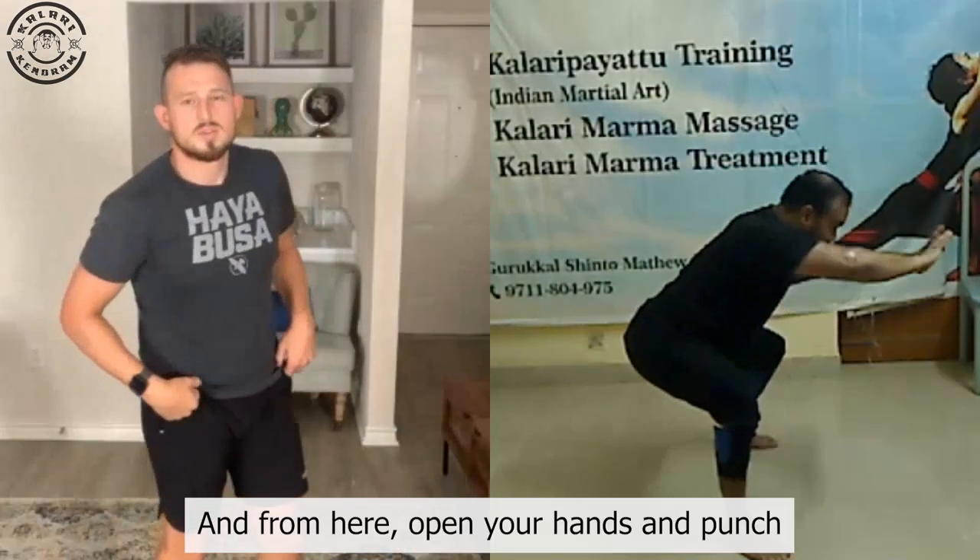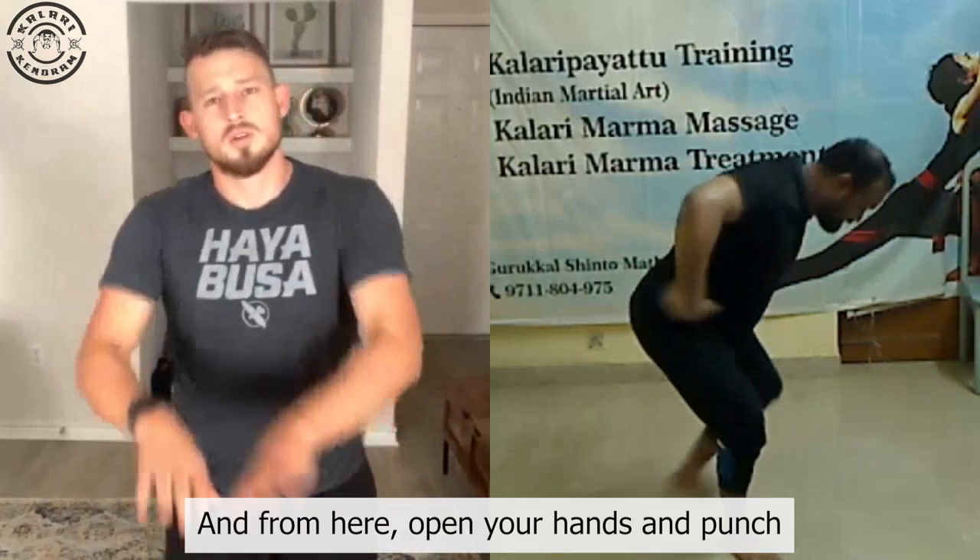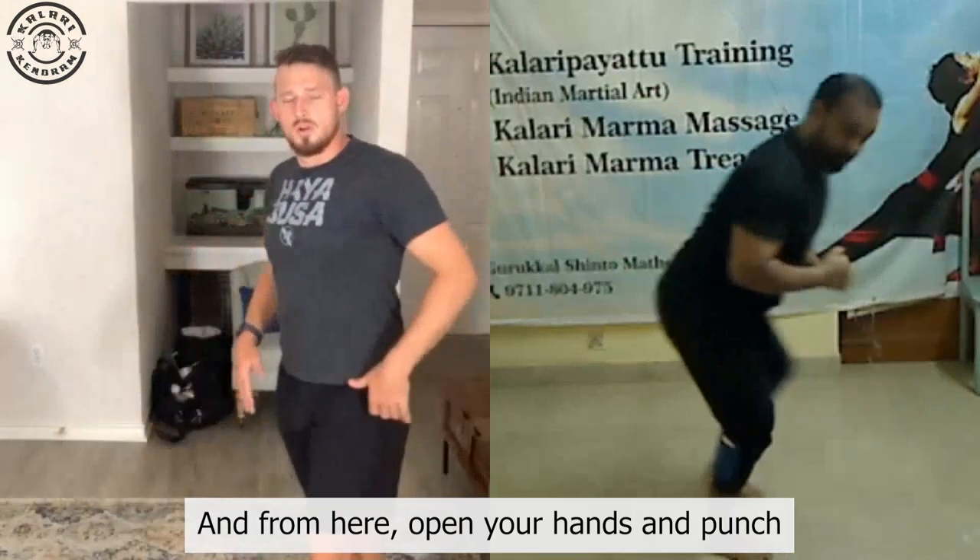From here, we open these hands and then punch — open these hands and punch.